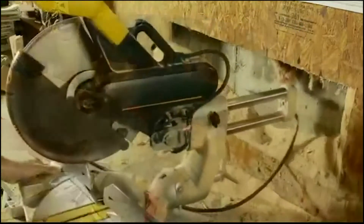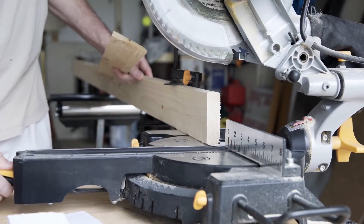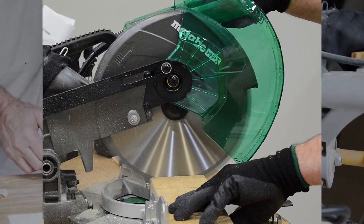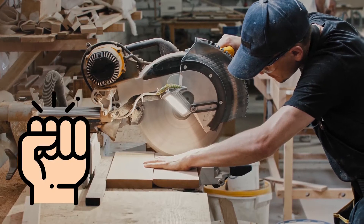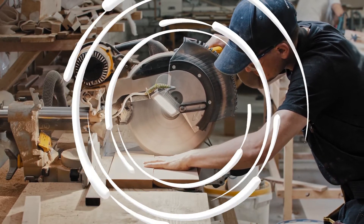Meter saws are ideal for making cross cuts, which is cuts across the grain of the wood, and then meters, which is angled cuts. They're also great for cutting bevels. The best meter saw will give you ample power, accuracy, and dependability to reach professional results.